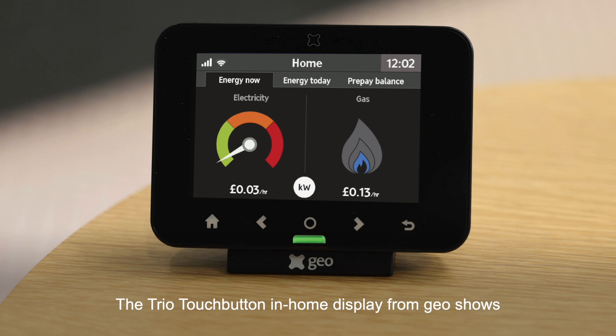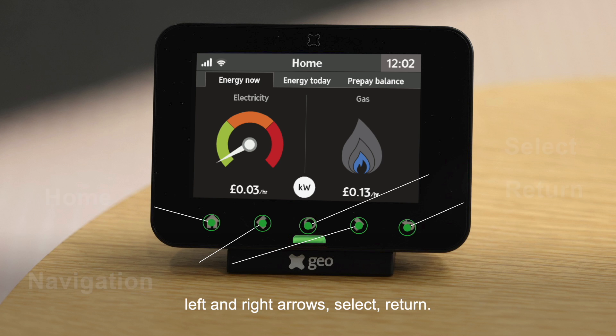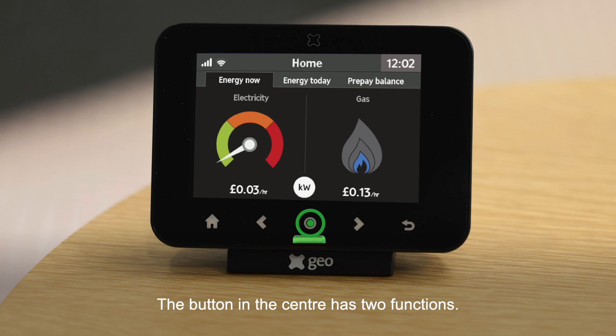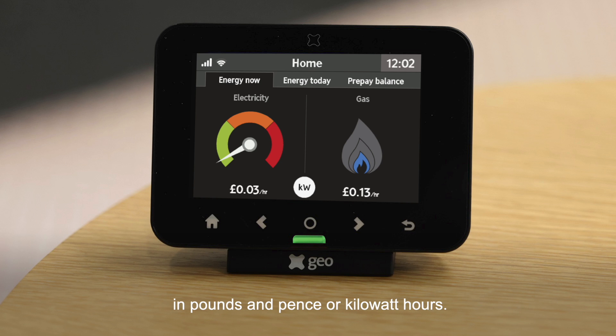The Trio touch button in-home display from GEO shows energy use for gas and electricity smart meters. The device has five buttons: Home, navigation left and right arrows, Select, and Return. The Home button accesses the main menu or, when in a menu, returns to the home screen. The left and right arrows navigate through menus and screens. The center button selects items in the menu and switches how energy is displayed — in pounds and pence or kilowatt hours.